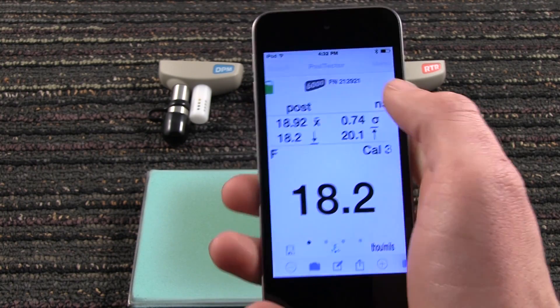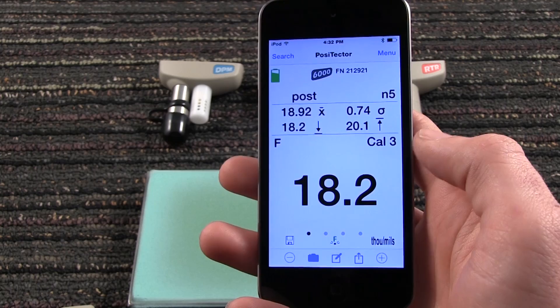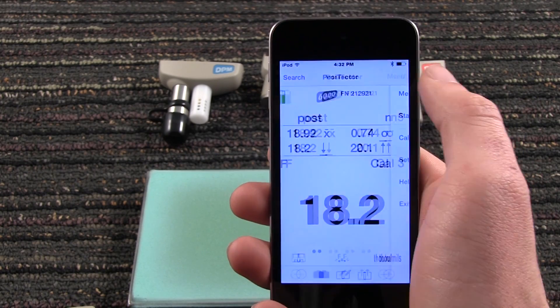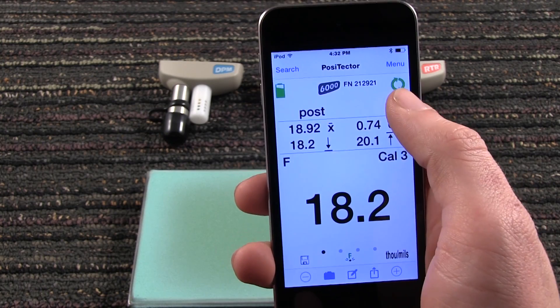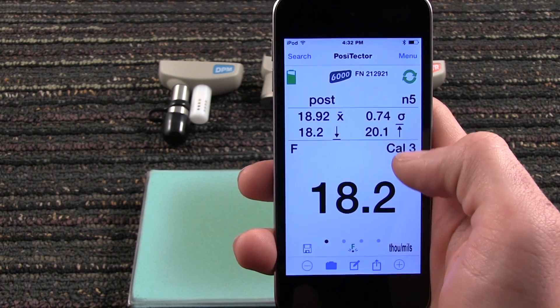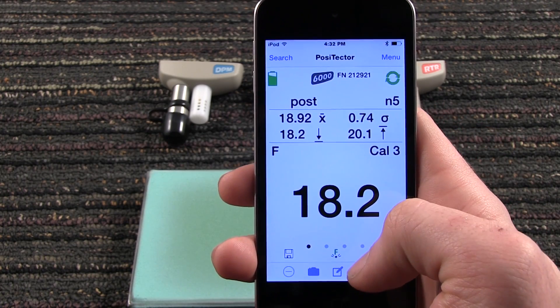With an internet connection, measurement data can be manually or automatically backed up to and restored from the cloud without having to create an account. Should you choose, you may access this data by logging into posisoft.net.